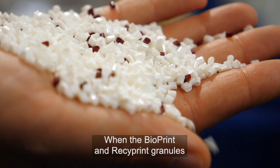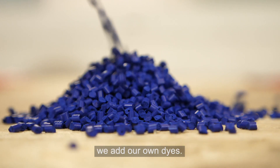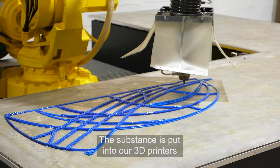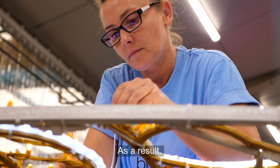When the Bioprint and Recyprint granules arrive at our workshops in Apte, France, we add our own dyes. The substance is put into our 3D printers to produce colourful and innovative decorations.